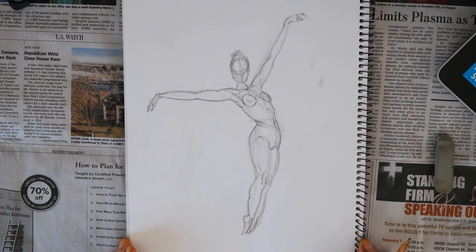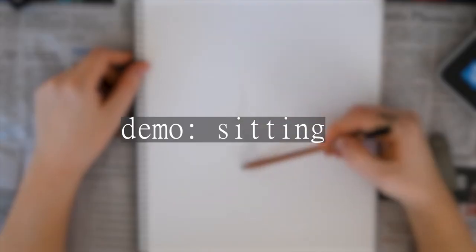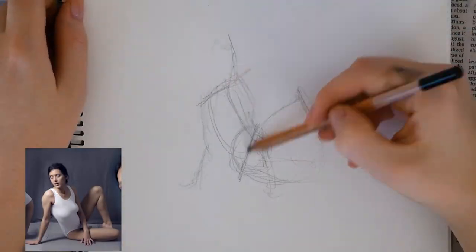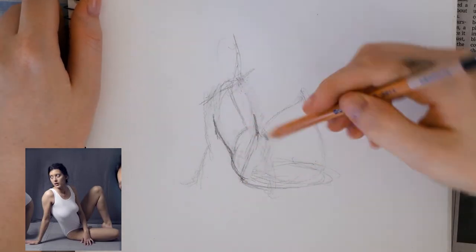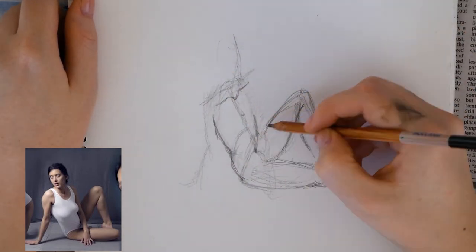Now I'm going to give you a quick demo using the same information we learned, but the subject is sitting. This sketch includes the center line, directions of the limbs, shoulder and hip lines, torso shapes, waistlines, legs, center line, arms, and chest.